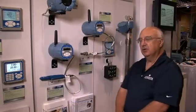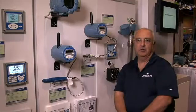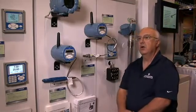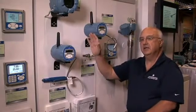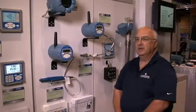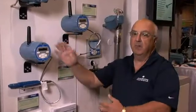Hello, I'm John Wright with Emerson Process Management, the analytical division, and I'm here today to talk to you about the wireless analytical instruments offered by Rosemount Analytical. Today in particular, we're going to talk about the only wireless transmitters in the world that measure both pH and conductivity, employed today out in the field solving customers' problems such as effluent monitoring, cooling tower control, and boiler blowdown.